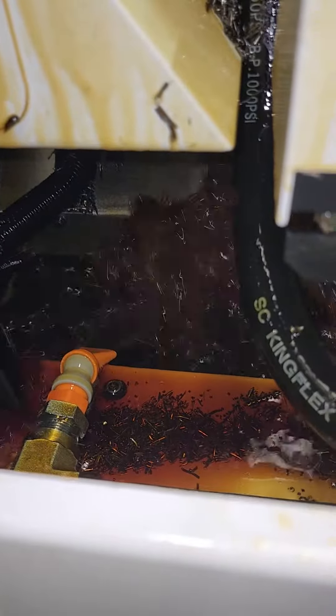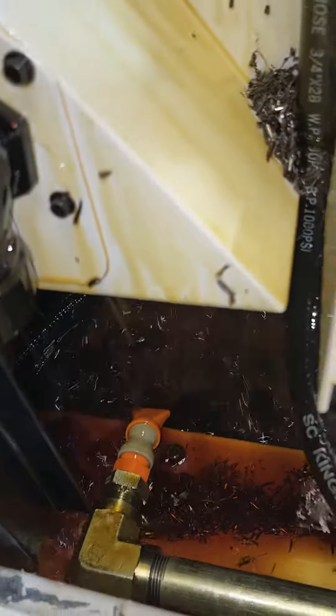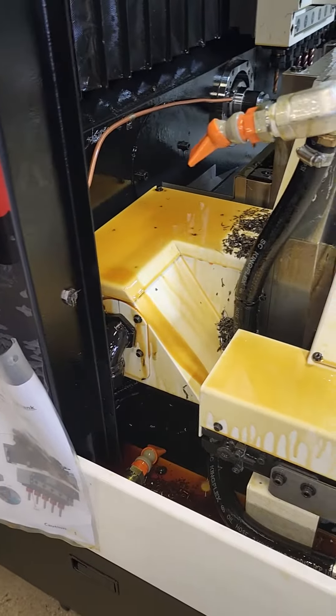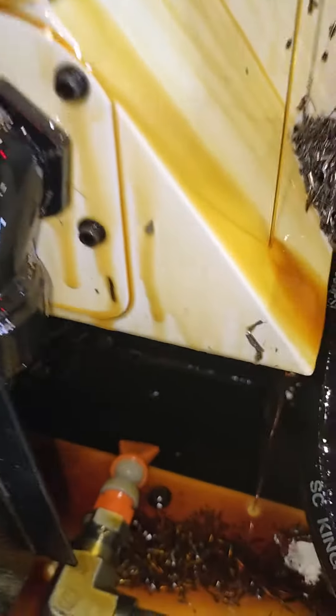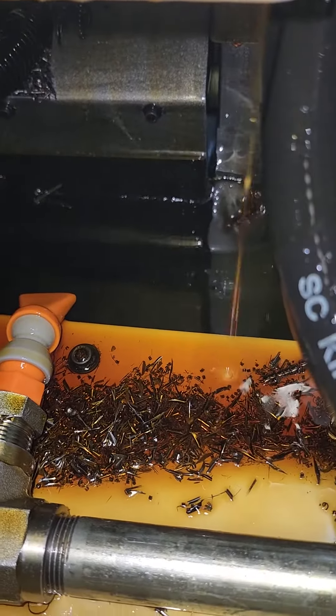You can even adjust that one a little bit if you want. There we go — all the way into the corner, that's it. Nice and clean, no chips.